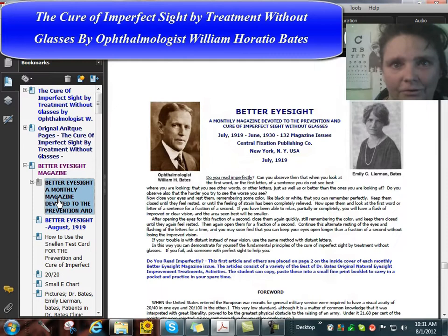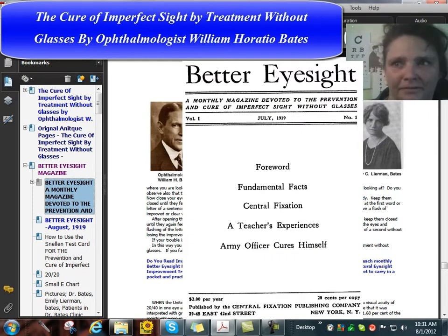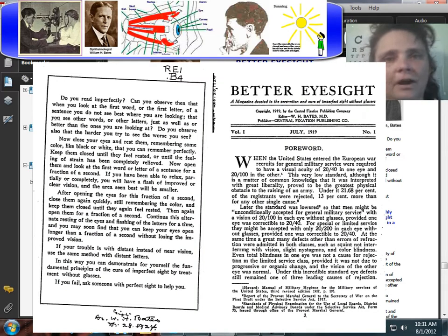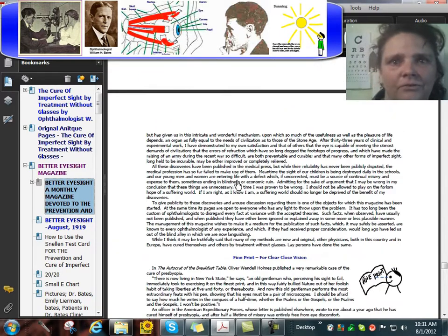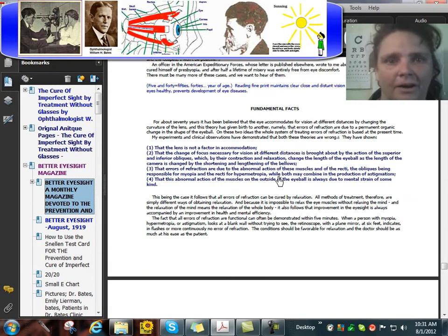I'll show you here. All of these are in color, printable, Adobe PDF. First issue, July 1919. It teaches you how to see clear up close — reading. The same method is used to see distant objects clear without eyeglasses.